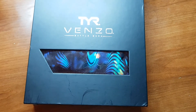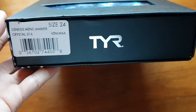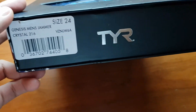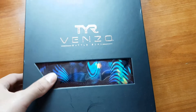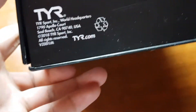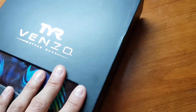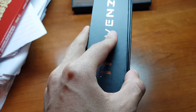I've tried it on and the measurements on their website are accurate — you can trust those. My waist is about 30.5 inches and my hip was about 33 or 34 inches, which corresponded with a 24, and it fits perfectly. There's not much else to the box — it says TYR Venzo on the side. The box is actually pretty premium because it has a magnetic closure.